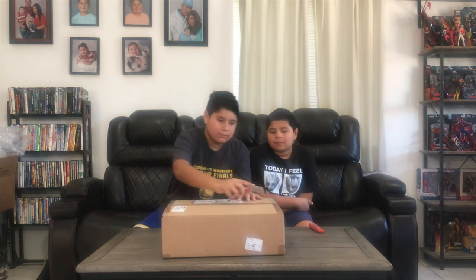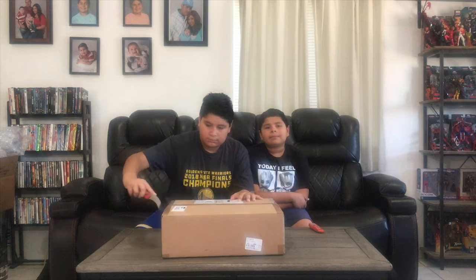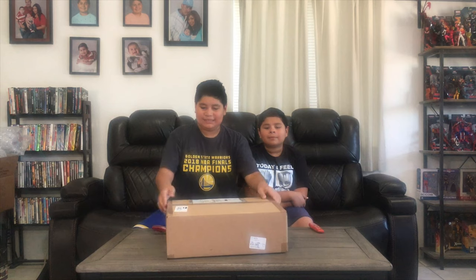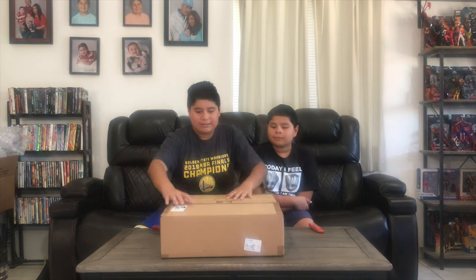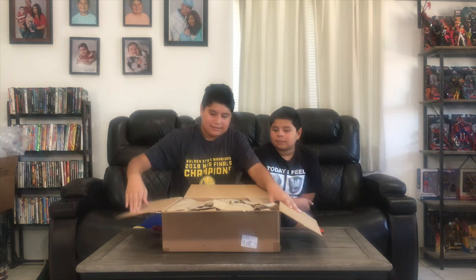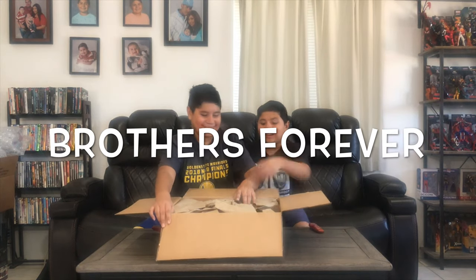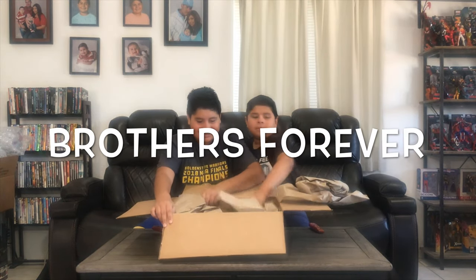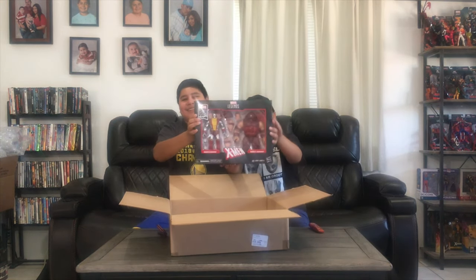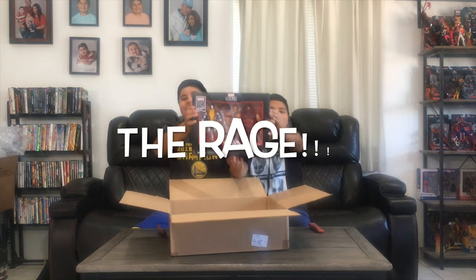The next one comes from GameStop.com. Let's see what's inside — would you care to help? Sure. We have Juggernaut vs. Colossus. Yeah!